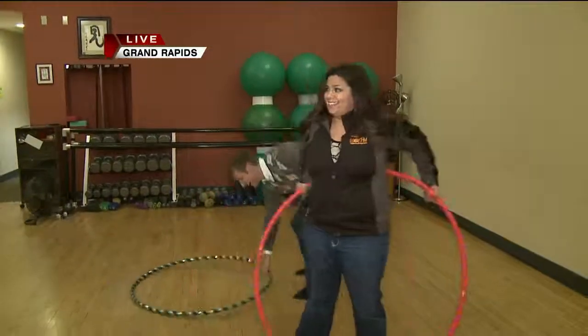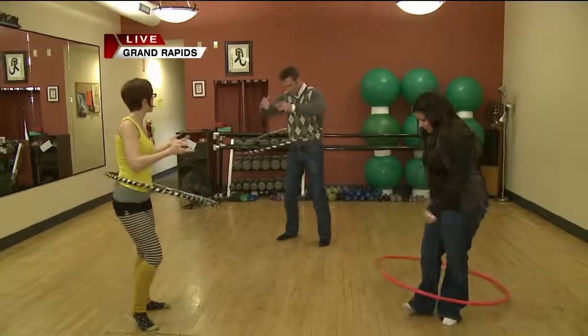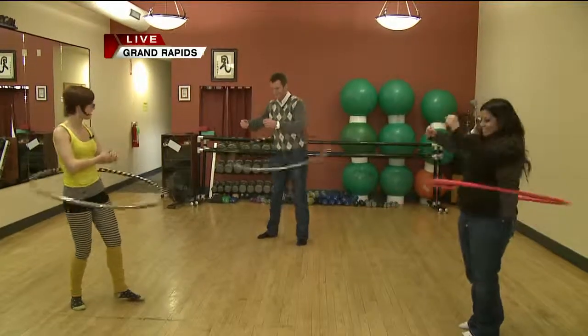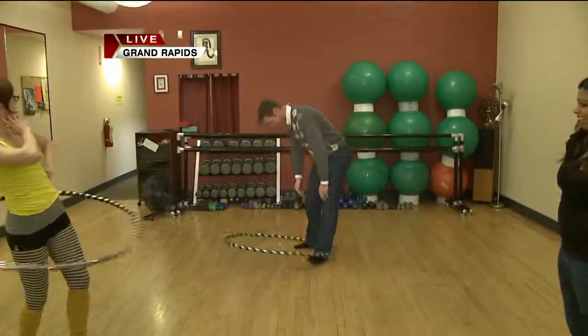One of the great things about hoop dance is if you keep on trying, as you both found today, you can have those small successes. You're already advancing — you've gone down to a smaller size. So you can pose and kind of look cool. I'm impressed.